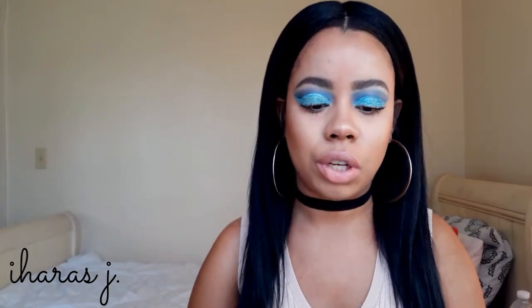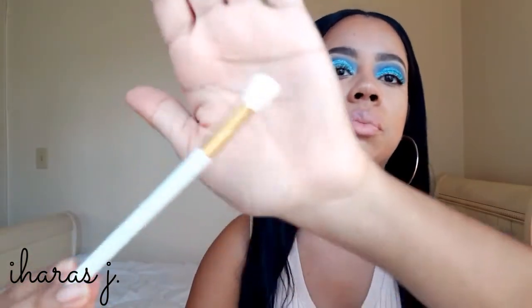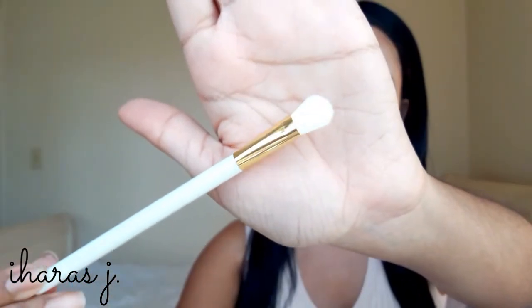Next is a flat eyeliner brush — I don't really use these because it's a little too fluffy; I prefer something more tapered and stiff for eyebrows. Then there's a spoolie — self-explanatory, you can use it for your eyebrows or to comb out your lashes. The next one is another eyeliner brush, flat. After that is an eye smudge brush — for me it works as a blending brush with a slight angle.